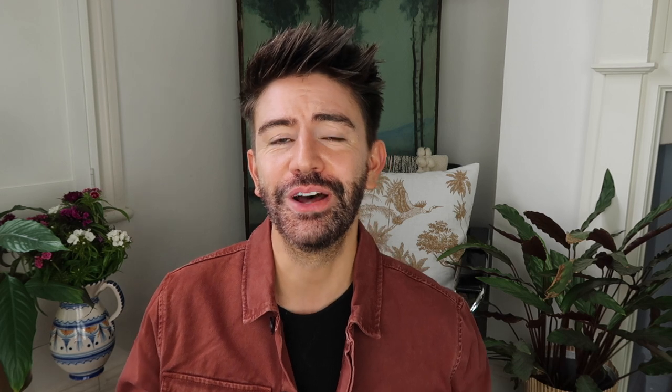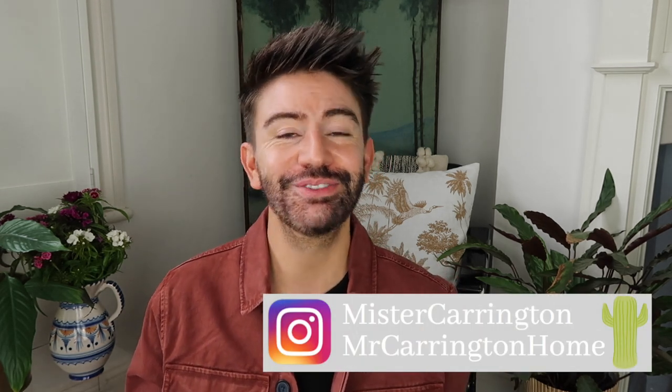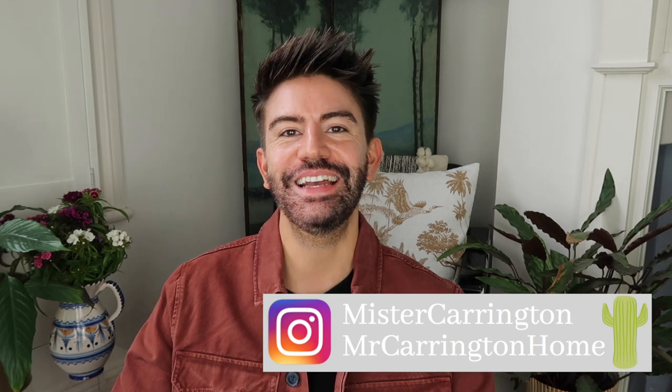Before we jump into it, if you're new here do click subscribe — I post new videos every single week. If you enjoy these slow cooker recipes then do give this video a thumbs up. All of these recipes are quite cheap as well, so great if you're on a budget. Most of them only cost two or three pounds to make, so I really hope you enjoy them. Let's get into the video.